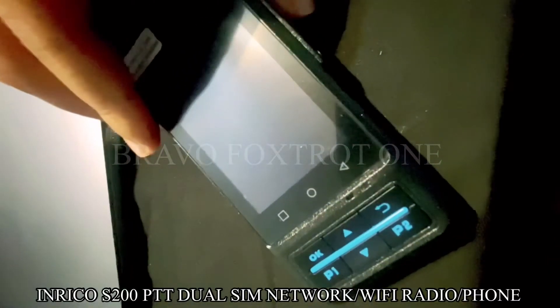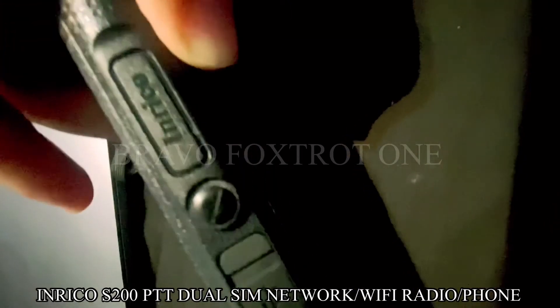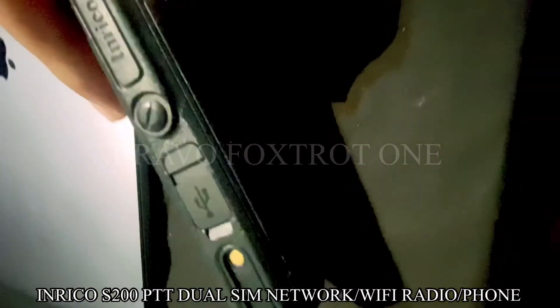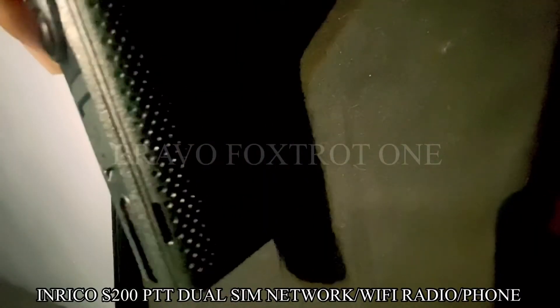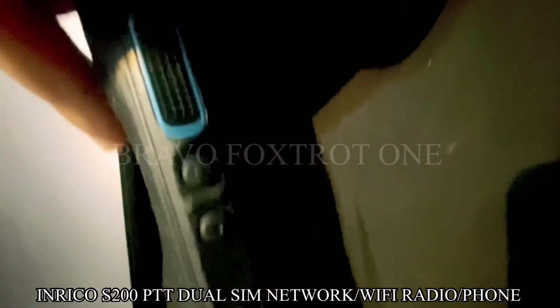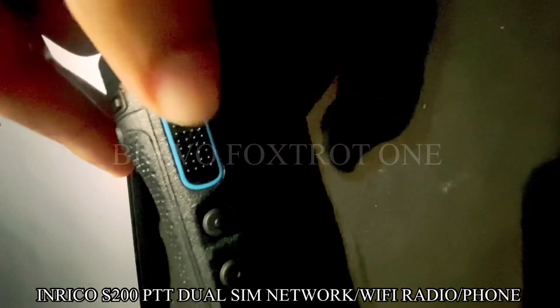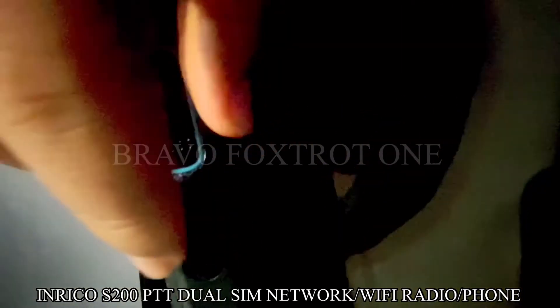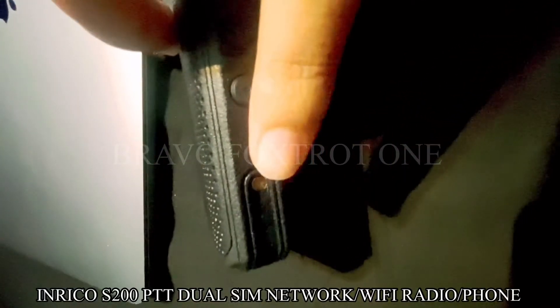It's got this port over here which you can take off and plug in a handheld mic. It's also got this USB port which you can use to charge and connect to the computer, and it's got a docking station port so that you can actually charge it in the dock. It's got the lock button on the top, the blue push-to-talk button, and two extra programmable buttons.